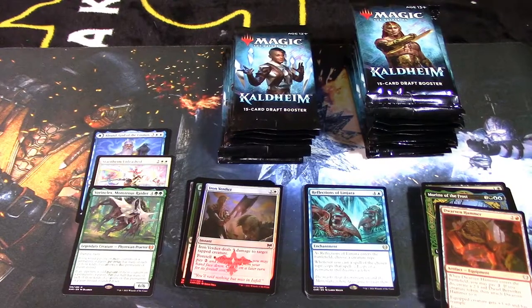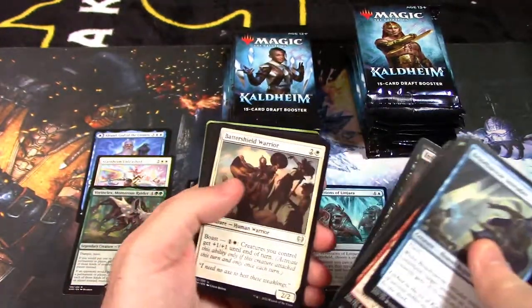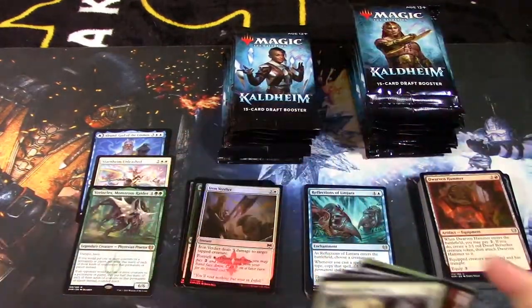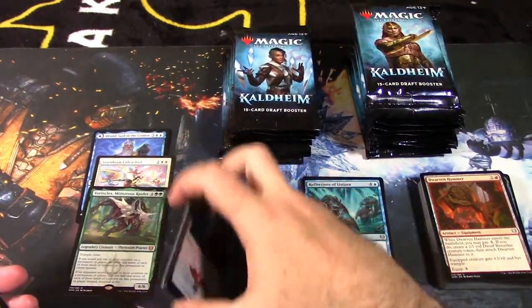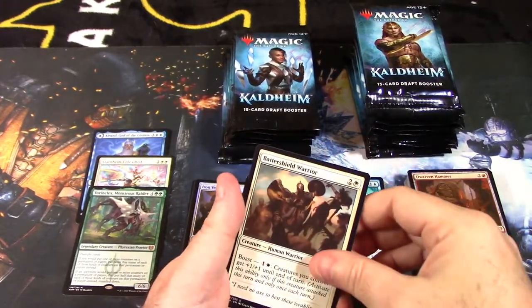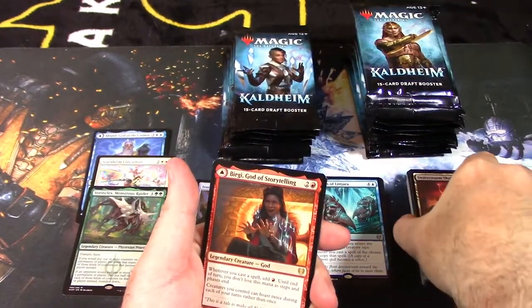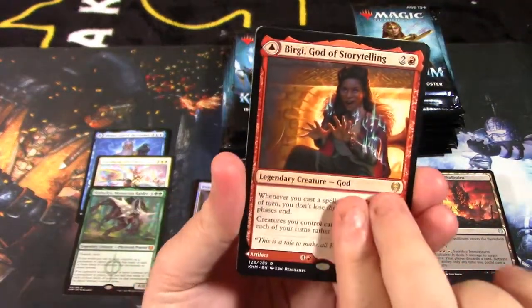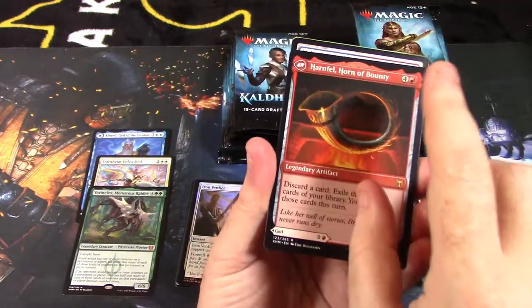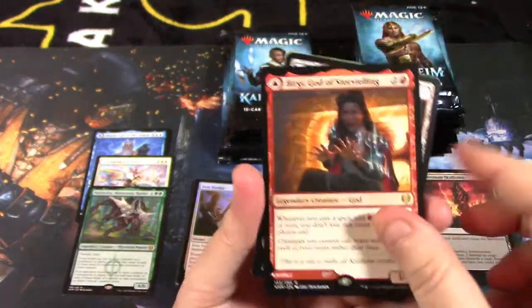We're at about 16-17 minutes and roughly halfway done — probably 30 to 45 minutes total. The camera and lighting may be a little off; this is not my normal form of shooting video. We have: Batter Shield Warrior, Shepherd of the Cosmos, Emberstorm Skull, and another god card — Birgi, God of Storytelling. You have this side of her, flip her over and she's an artifact. The cost is different; you can tell it's modal by the little symbol in the corner. Very happy to pull her.